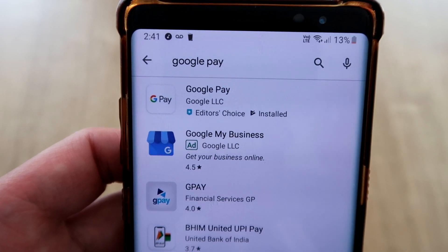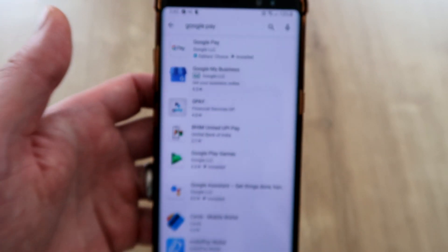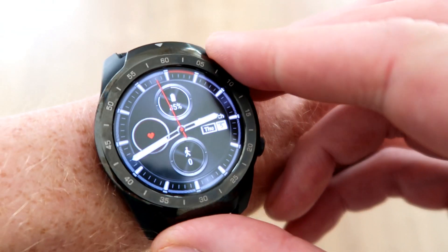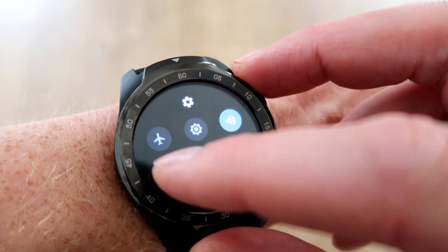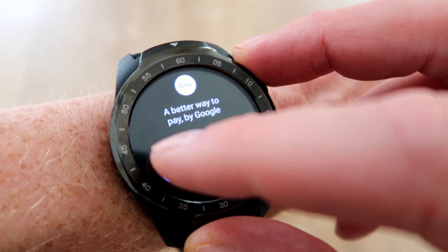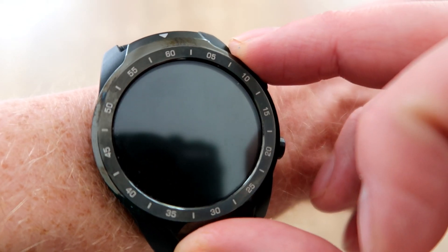First off you need to make sure that you've got Google Pay installed from the App Store on your phone. You can then go to your watch and scroll down from the top, then select pay just there. Then click set it up.